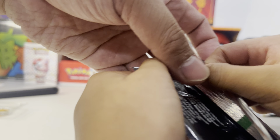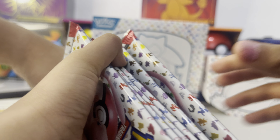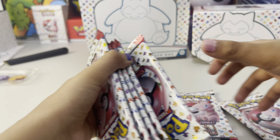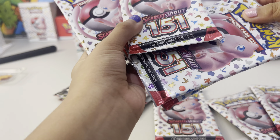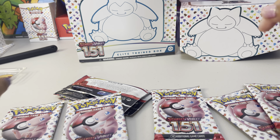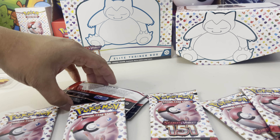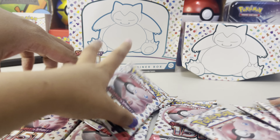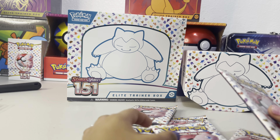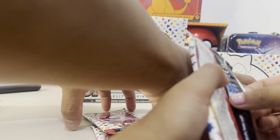How many cards do we have? Count it first. One, two, three, four, five, six... nine. All right, so pick some random ones and give it to mom and dad. We're gonna get one each. All right, Mimi is gonna open the rest.